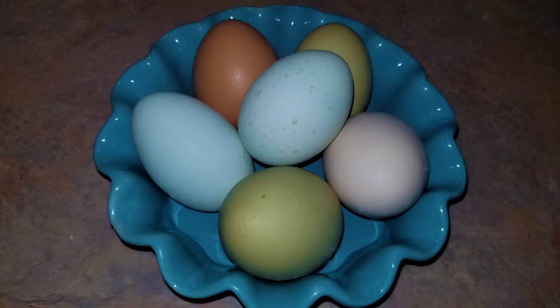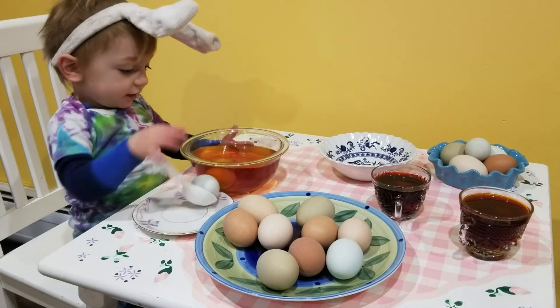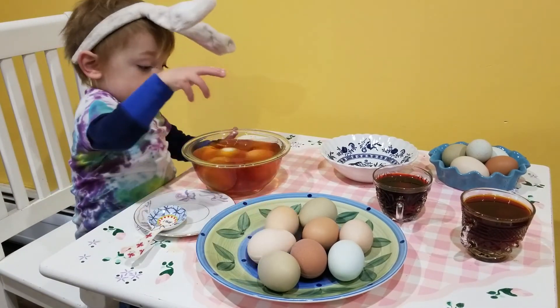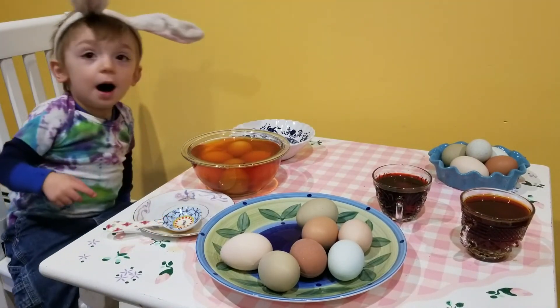Then you can get creative and dye your eggs. We recommend using colorful eggs to start. I hope that you found this video helpful and I hope that you enjoy your homemade all-natural rainbow-colored dyes. Thanks for watching and if you haven't yet, please subscribe to our channel, Say Why Chicken Thigh.